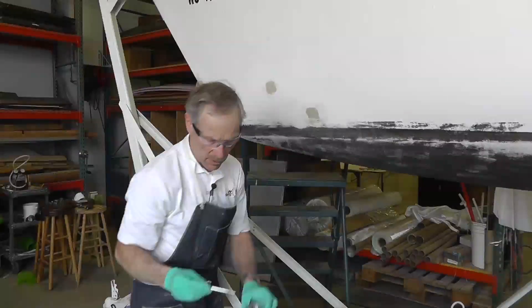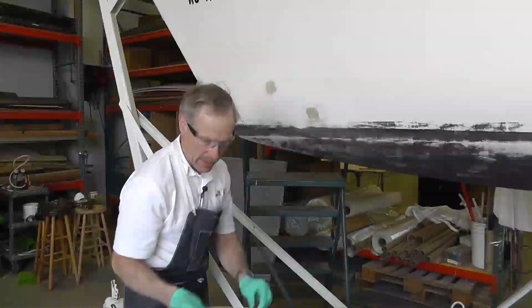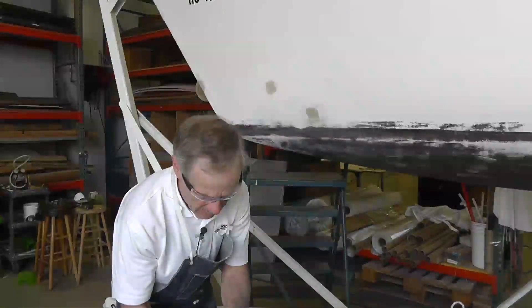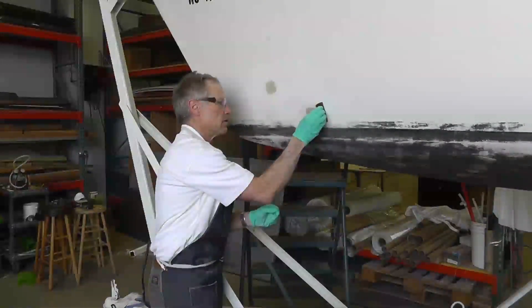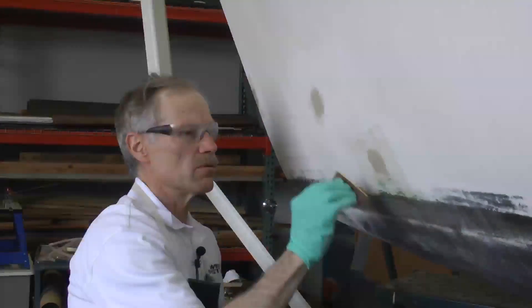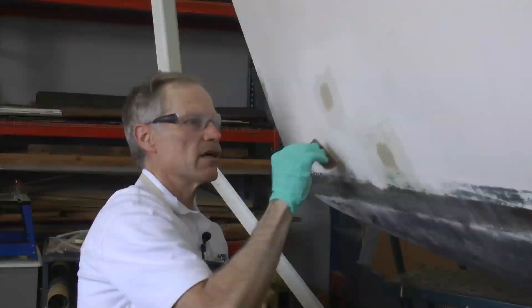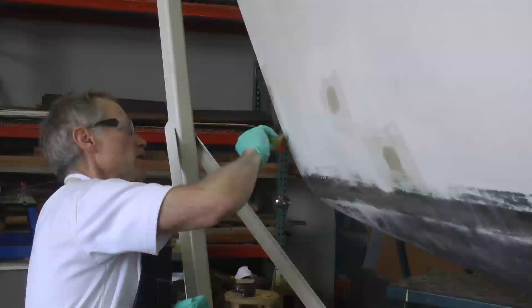To smooth it off I'm going to use one of our foam roller covers that we've cut a little pad out of. That does a real nice job of laying it down nice and smooth. Then tomorrow morning what we'll do is come back and either wipe it with water or wet sand with maybe some 180 grit sandpaper, and then it'll be ready for primer or for gel coat.